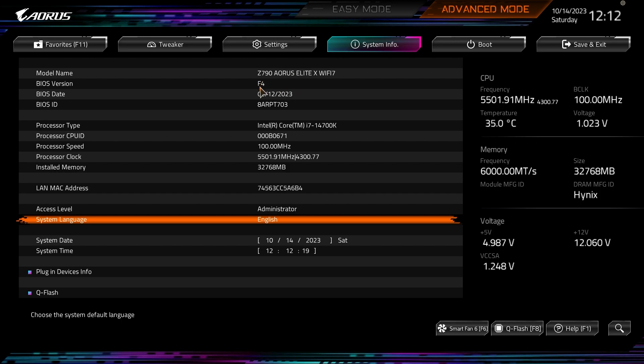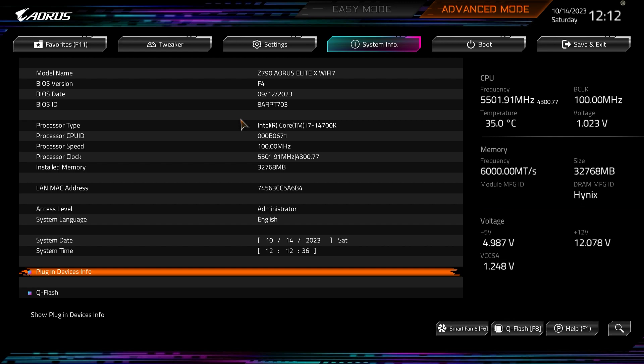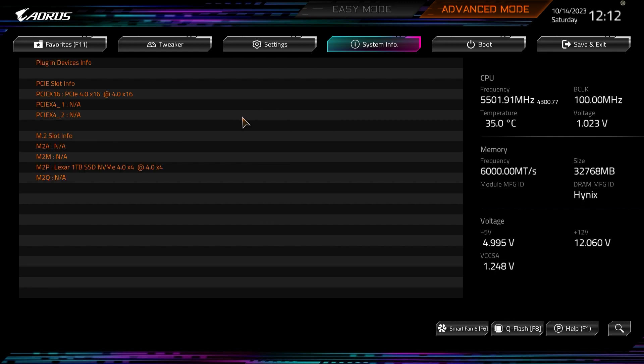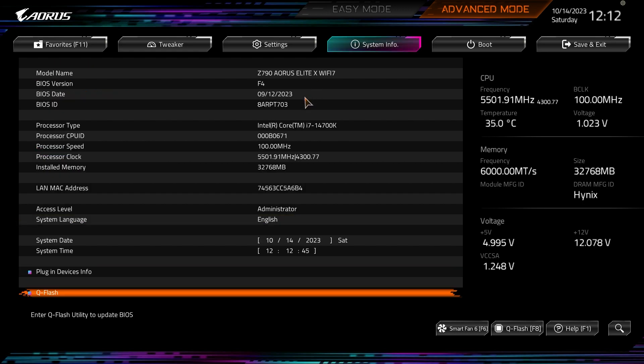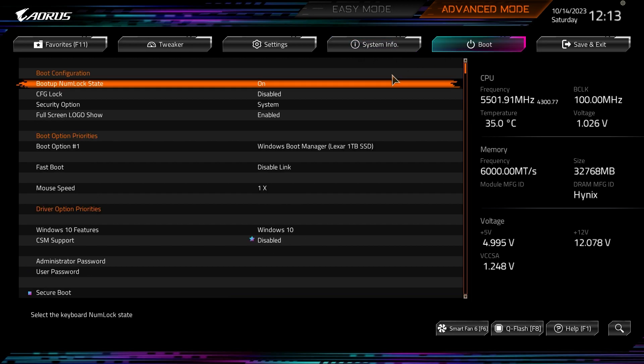System Info is your basic info screen — it shows the BIOS version and BIOS date, which is always good to know because if you're on an older version you can look at the date and know you need to update. You can also set language, access level, and see plug-in device info. QFlash is in here too — I used this to update the BIOS from F1 to F4 when I first got the board, and it's super simple to do.